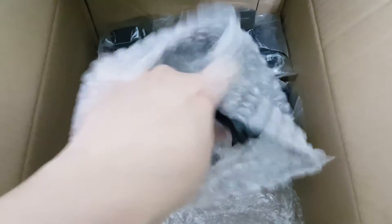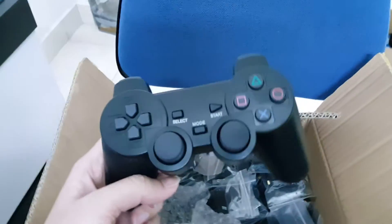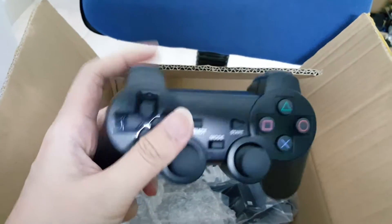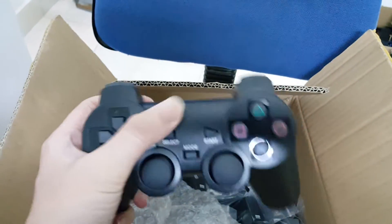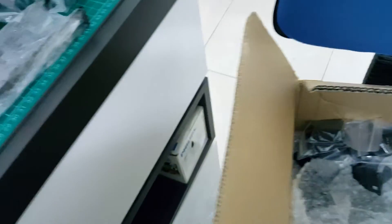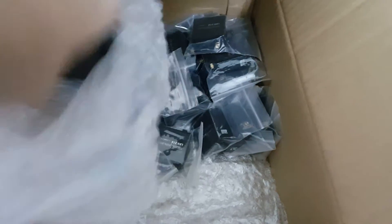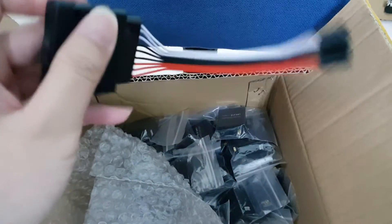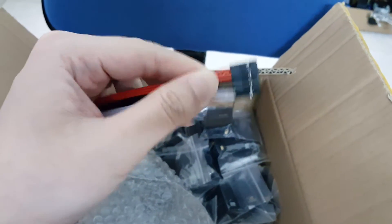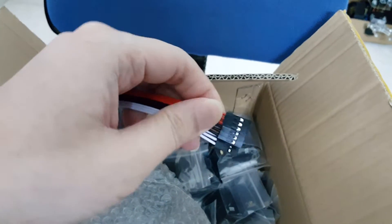This must be the PS2 controller — let me try and get it out. Yep, this is the PS2 controller. It feels normal but it's missing the Sony sign, so I don't think this is the original version. This is the receiver, with nine cables, properly color coded for the servo controller.